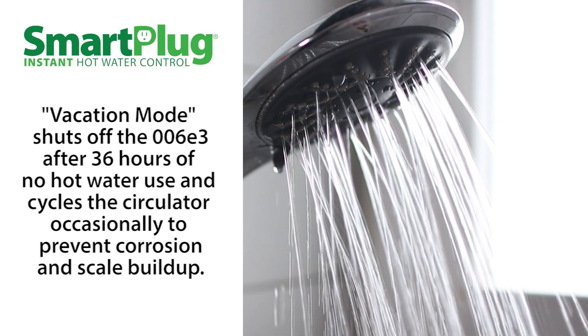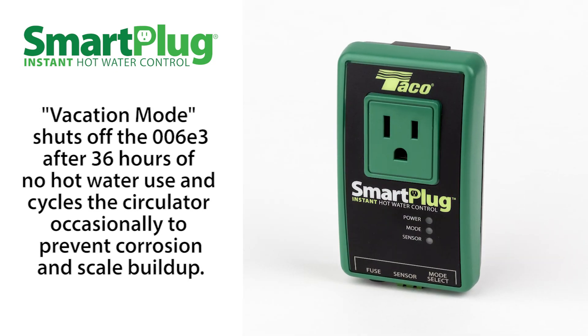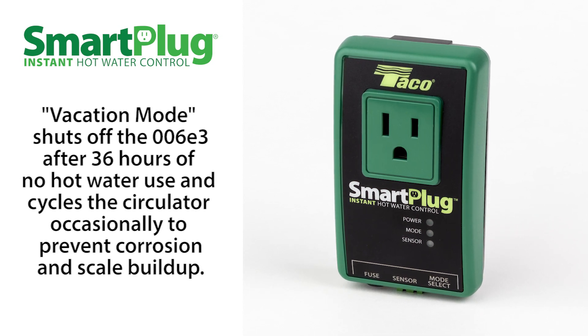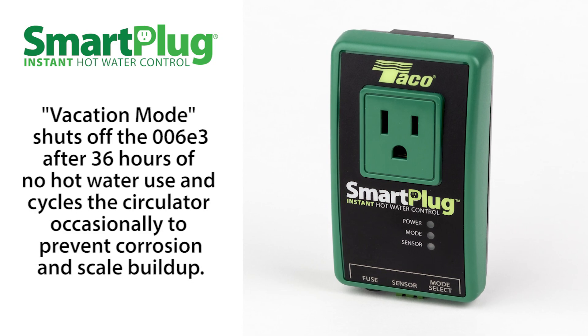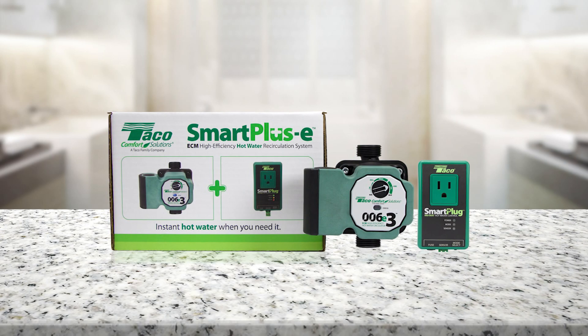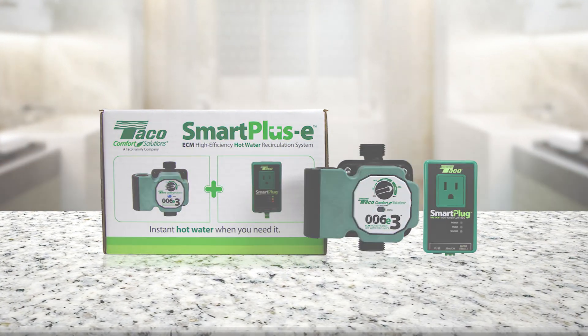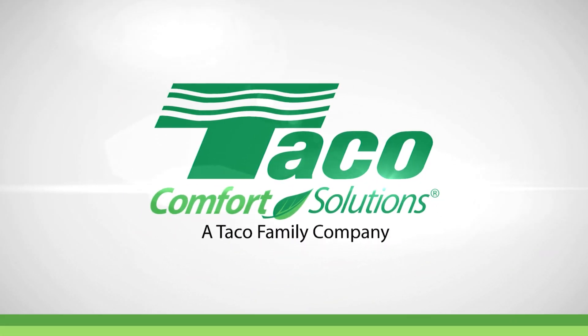The smart plug also features a vacation mode, which shuts off the circulator after 36 hours of no hot water use. While in vacation mode, the exercise function cycles the pump for 10 seconds every 7 days to prevent corrosion or scale buildup. For more information, take a look at the Hotlink Plus E catalog sheet or log on to Tayco's website at Taycocomfort.com.